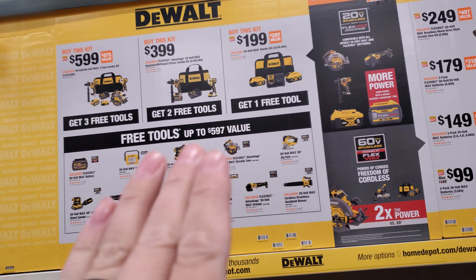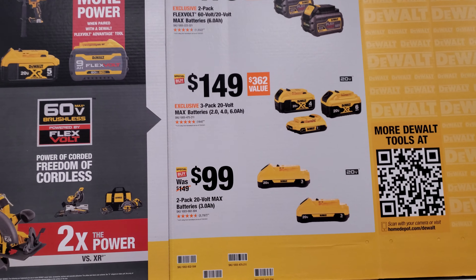So the sales are better this year because of that. If you do want to jump into the DeWalt line, now's the time to do it guys. I would definitely hop on any single one of these three deals here.